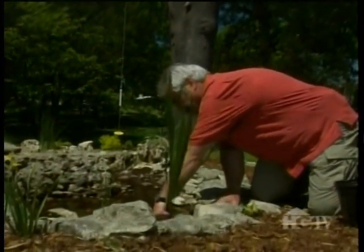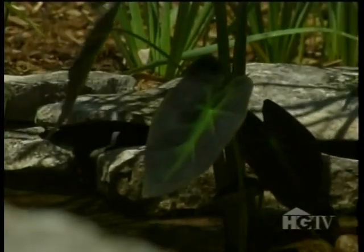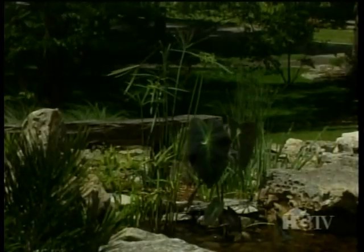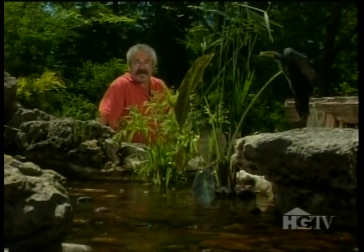This one should produce white flowers within a few weeks — after all, its name is White Moon. Across the stream, I've planted this colocasia to give the umbrella palms some company. Colocasia, or taro, is related to the more familiar elephant's ear, and it does fine in water gardens. This one is a variety called Illustrious, and it'll grow to about three feet tall.